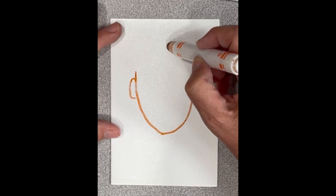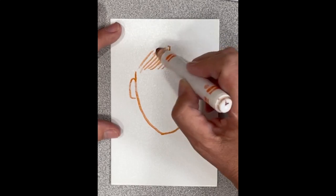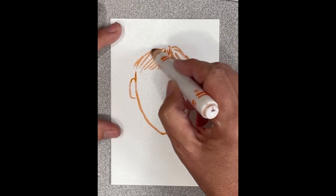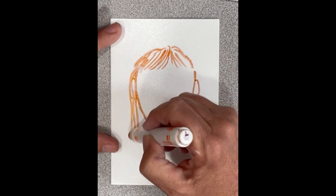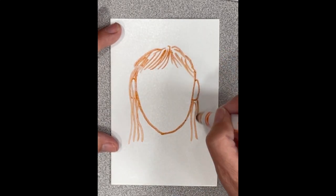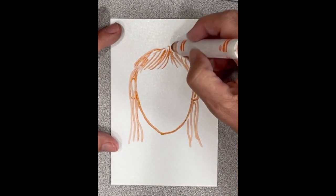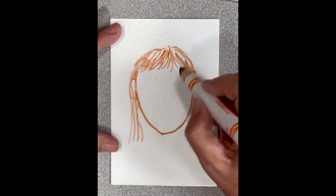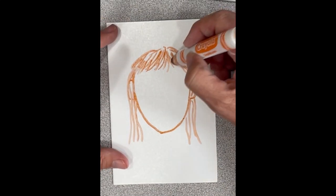Then you figure out the top of your head. You might have bangs, and if you have long hair sometimes it covers the ears, or sometimes you have it tucked behind your ear. You might want to practice drawing your hair on a scrap piece of paper before you get started. My bangs are a little longer.